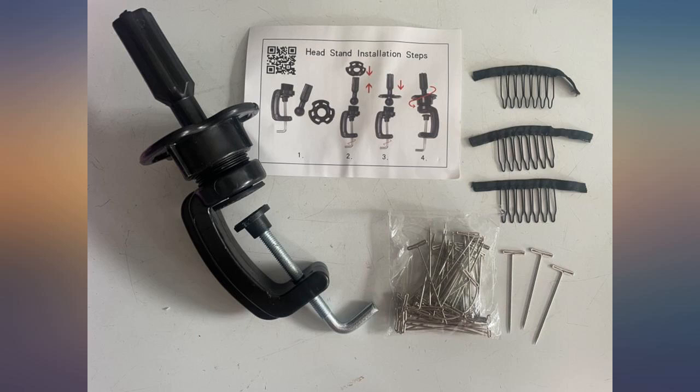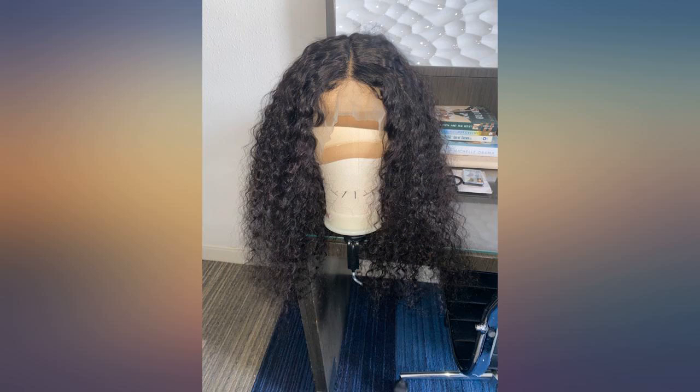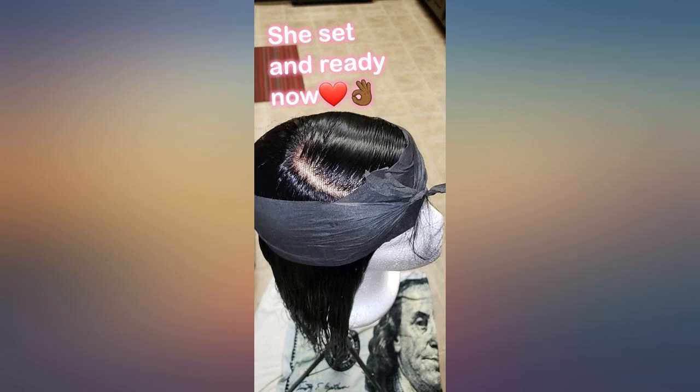Came as described with all of the accessories. Easy to use and store. I like that it comes with a table attachment so that it is easy to use. Would purchase this item again.